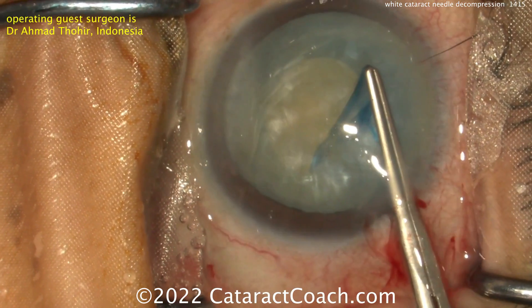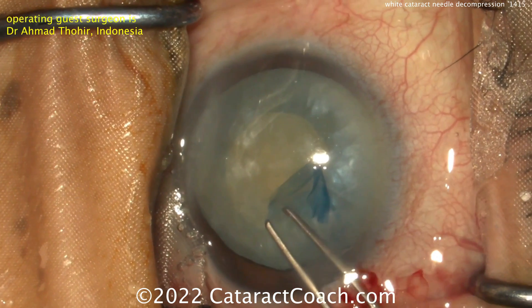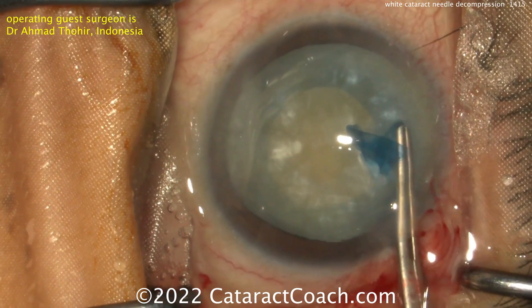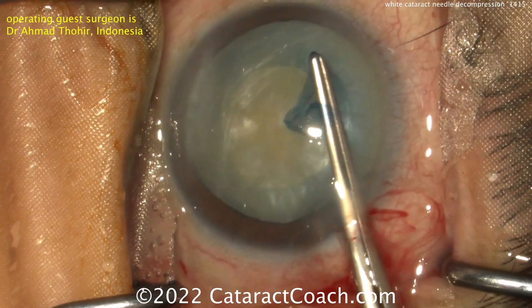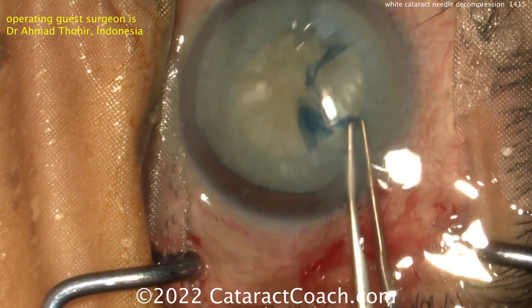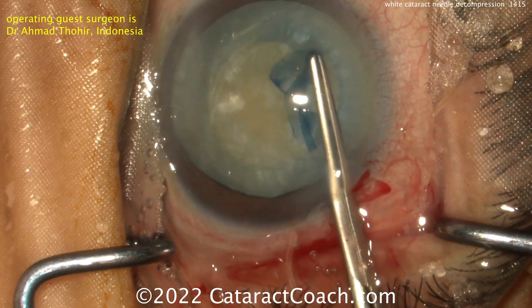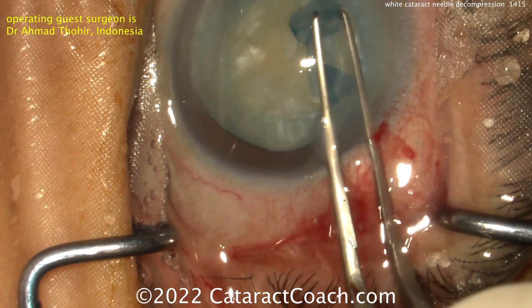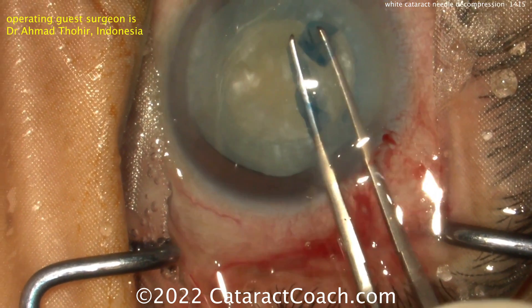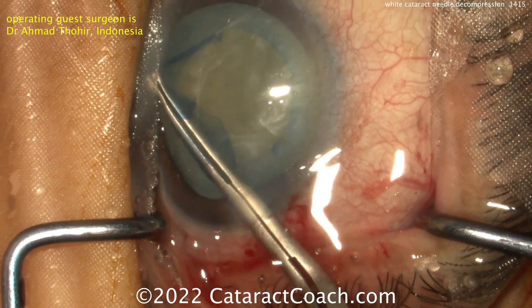Err on the side of being a little on the small side, because you can always spiral it out. You want to be prepared at any moment to bring it in and quickly finish it up. Also remember, the liquefied lens material is not just above the lens nucleus — it's also behind it. So you want to rock that nucleus after you aspirate some of the anterior liquefied cortex, to get some of that posterior fluid to come around the equator of the nucleus, and then aspirate that as well.